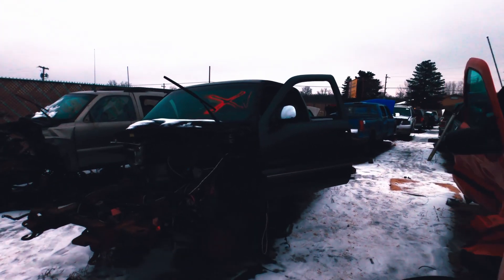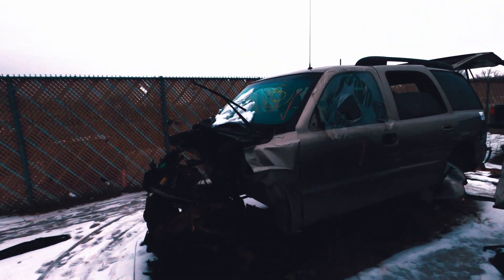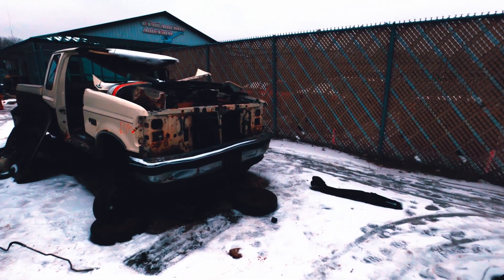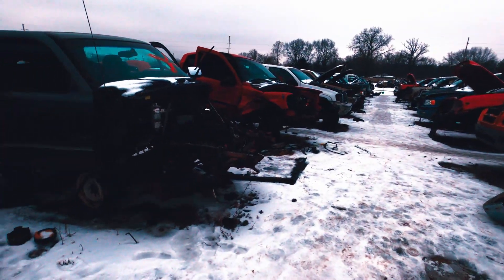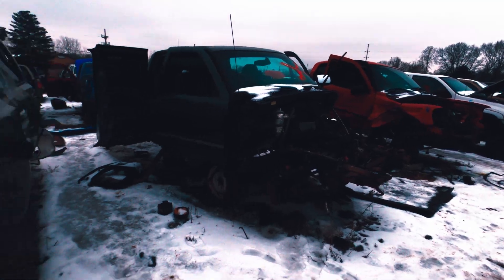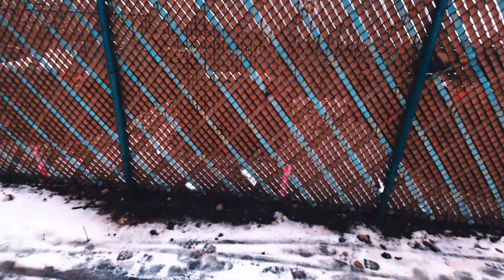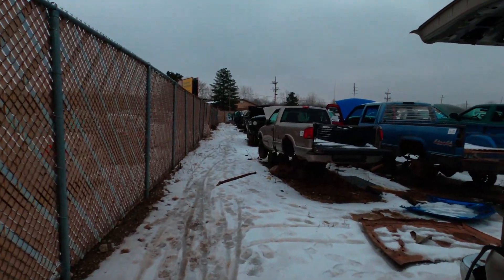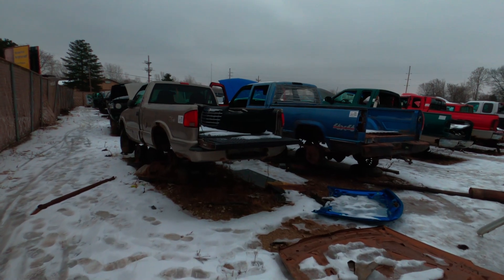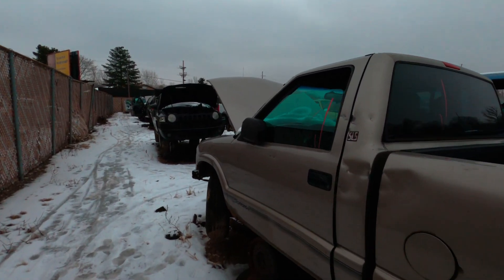That truck over there had the 454 in it. These trucks — they used to be everywhere. This is the beater-with-a-heater winner, MVP. They used to really go the distance — my brothers, my friends all had a bunch of them. You can get one for a few hundred bucks and drive it for a few years.